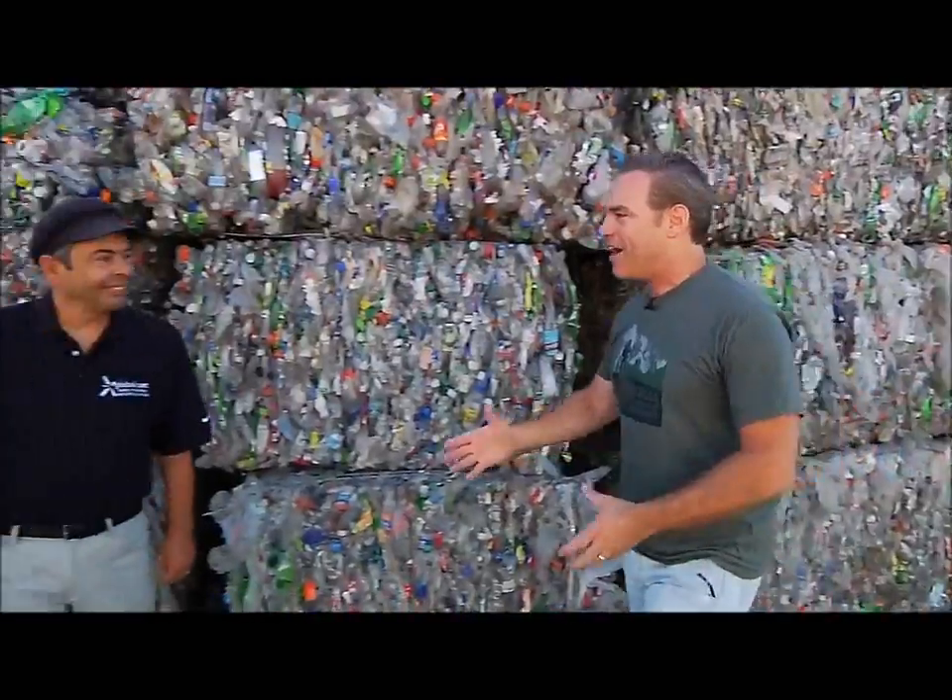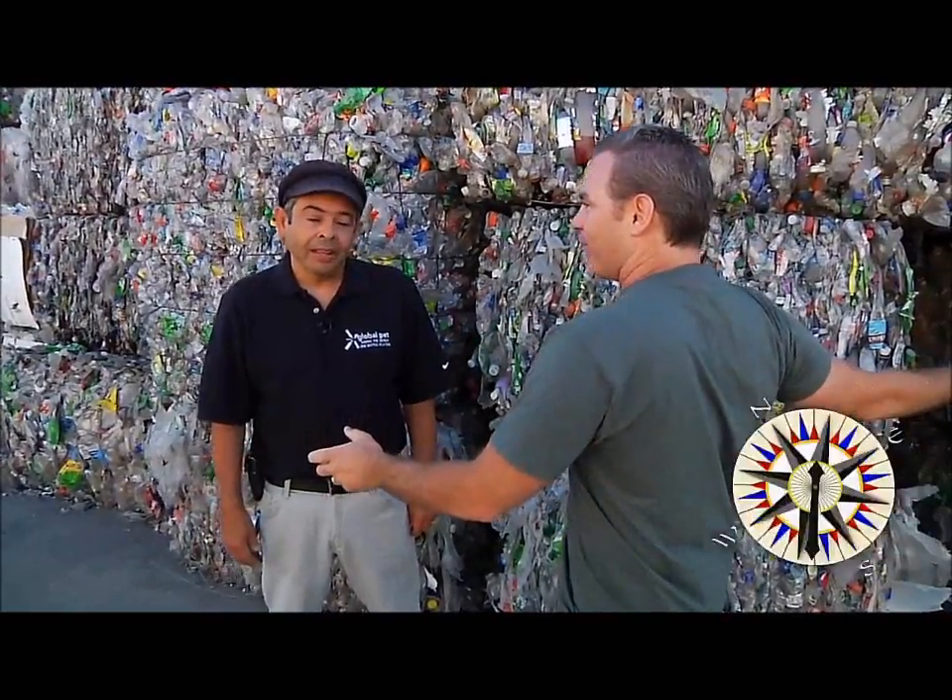We are out here at Global PET and I'm here with Nadim. Now, Nadim, before we get started and see anything, I gotta know — people are curious — do we keep the caps on the bottles or do we take the caps off? Keep the caps on the bottles. That's how we can recycle it.